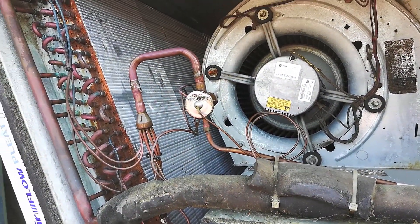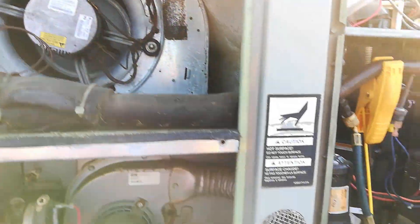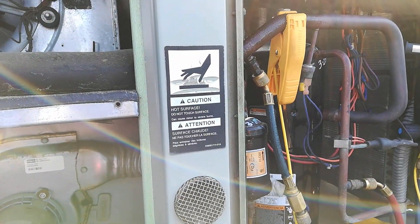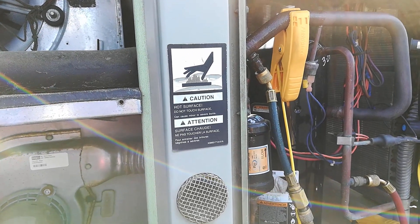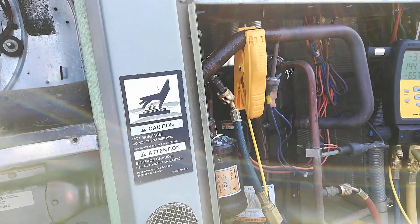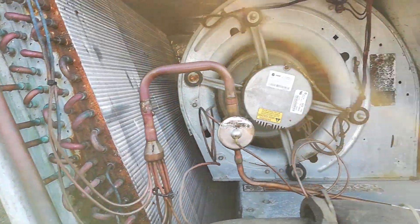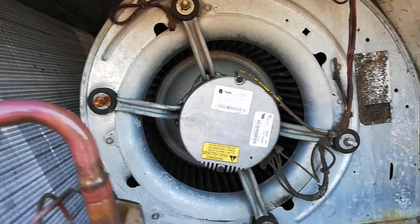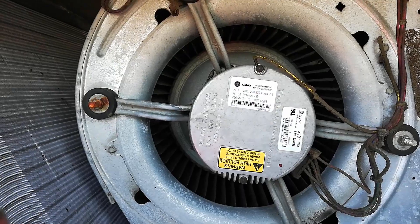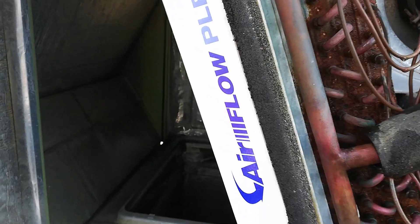This TXV is original, so it's hard telling. Anytime a system is opened up, it's just a matter of time before the metering device gets damaged if you don't do everything perfectly — that's my opinion. Oh, this has an ECM motor. That looks expensive.